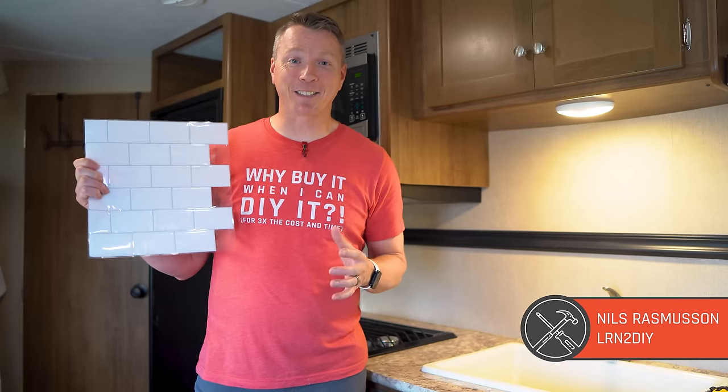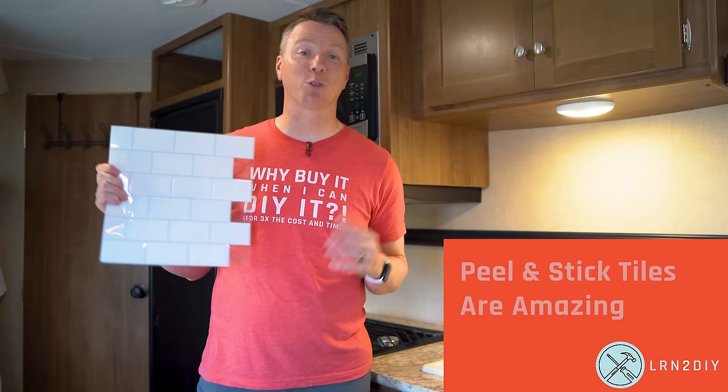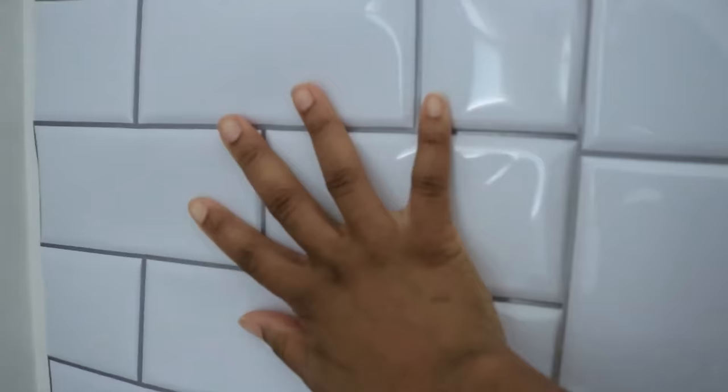Peel and stick tiles like this are inexpensive and incredibly easy to install, especially when compared to traditional ceramic tiles with mortar and grout. But there is one huge problem: these things are notorious for falling off the wall and, in some cases, melting and warping.